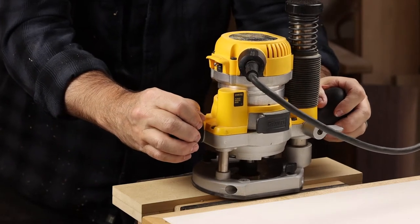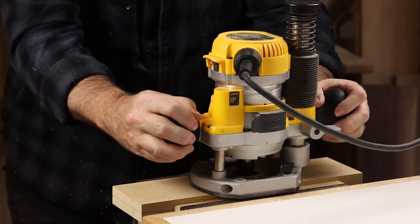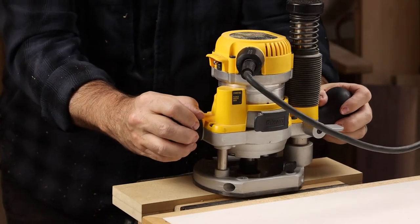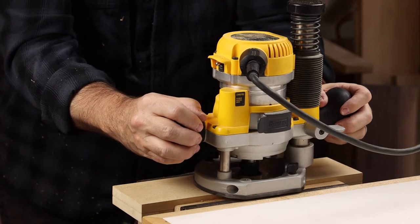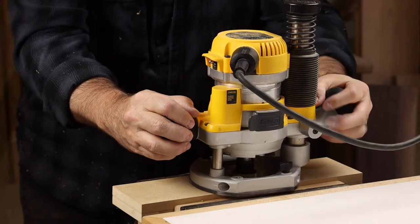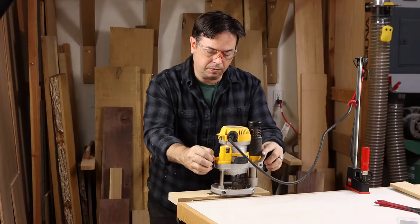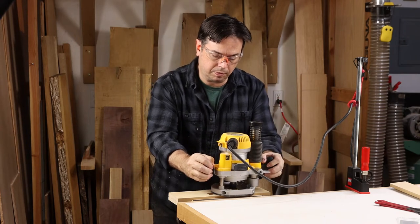The technique involves following a template and you want to move in a clockwise direction. This first step we're just hollowing out the recess, so you do start on the perimeter of the opening and then just continue working in a clockwise direction to carve out the rest of the waste as we work on this inlay pattern.